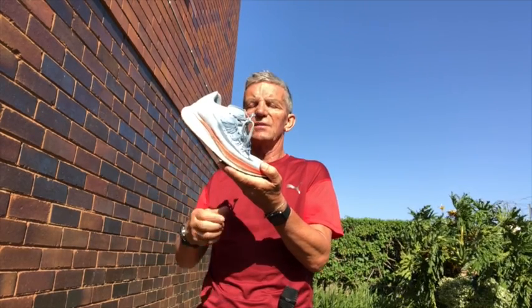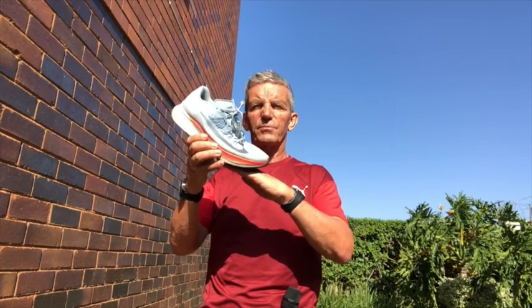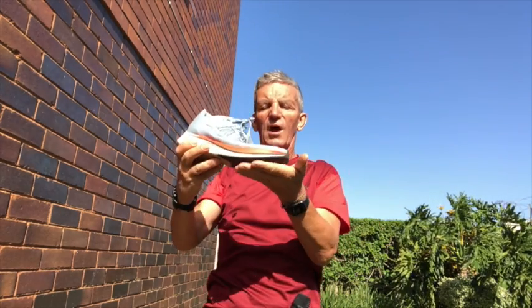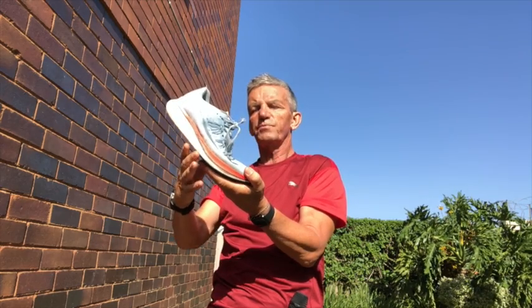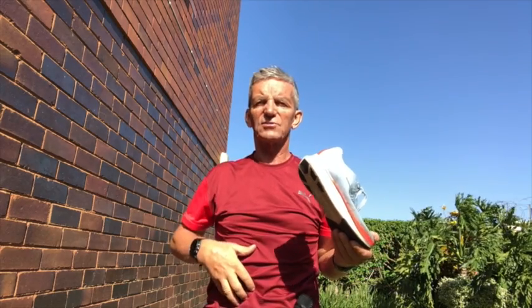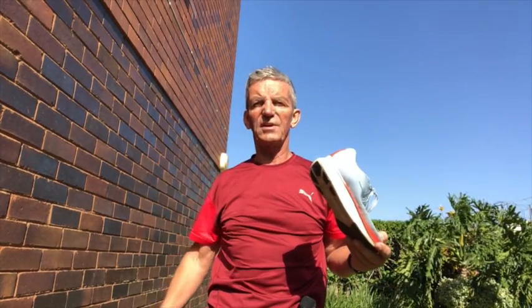This shoe was special because it puts you into a natural running position. As you'll see in the demo section, when I stand straight, lift up, lean forward and use this, it puts me in a driving position. It forces me to lean forward, and as long as I have enough core strength to hold that, I can carry on running with good style.